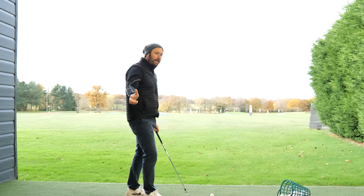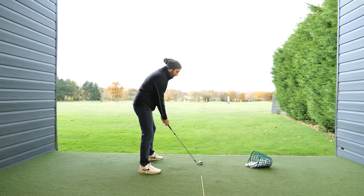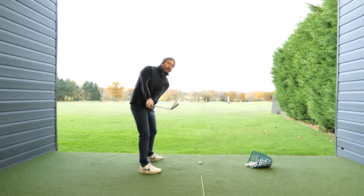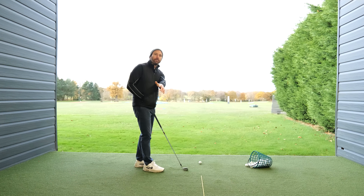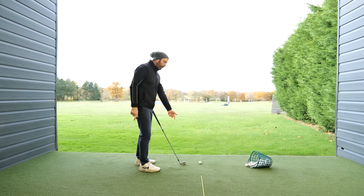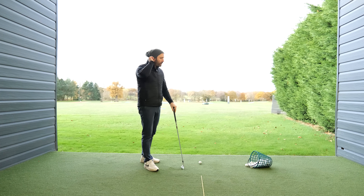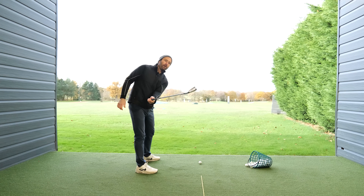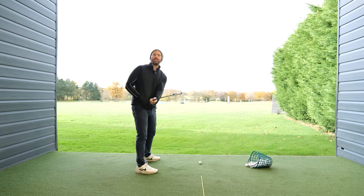The first problem is this concept of clubface position in the backswing. A lot of people say they were told — whether through a lesson or advice online — to keep the clubface pointing down towards the ground, getting into a position like so. What needs to happen in the golf swing is arm rotation. Your left arm pronates, which means if you're wearing a watch on your lead arm it rotates progressively up towards the target. If you're doing that motion of keeping the face down, you are reducing your arm rotation and closing the clubface.